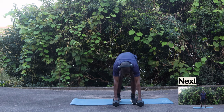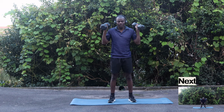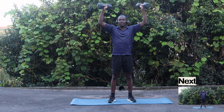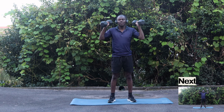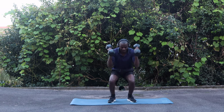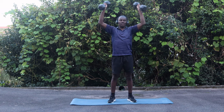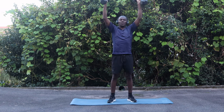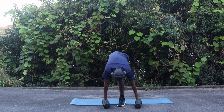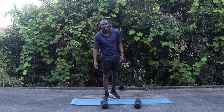Our next exercise — you're gonna need both of your dumbbells. Lift them up, you go down, and then you lift up. Three more... one more — oh, this one is killing my shoulders. Let's catch our breath.